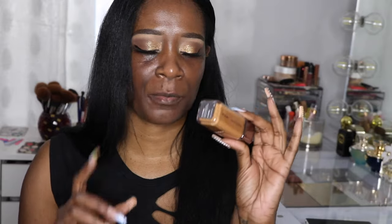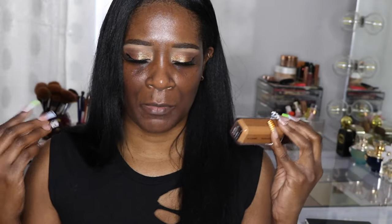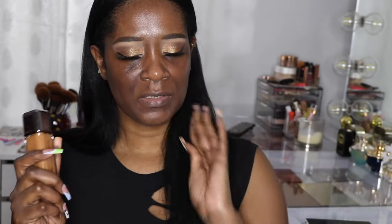Hey guys, welcome back to my channel. I got a new shade of the About Face foundation — I had Medium Deep 3 and I picked up D1 Neutral. I think it's a much better match for me and I wanted to do a get ready using it so you guys can see. If you haven't seen my initial review, I absolutely love this foundation, I just had the wrong shade.